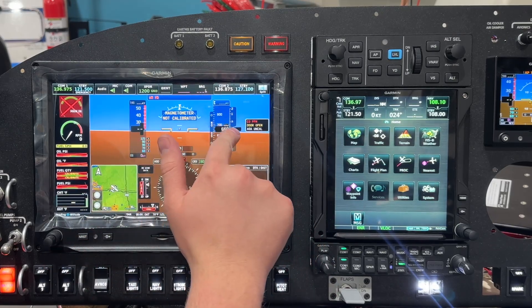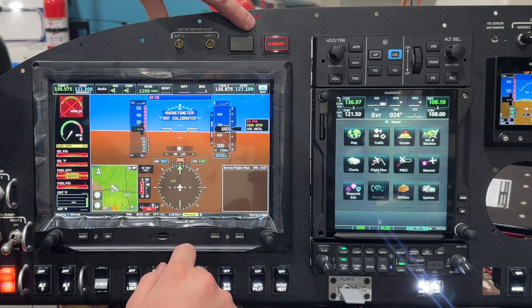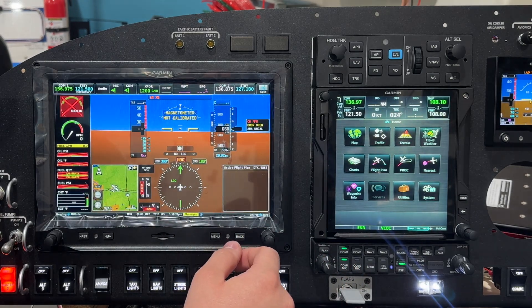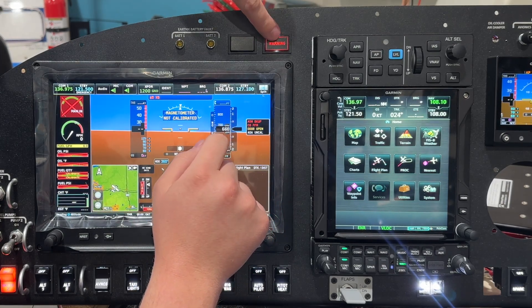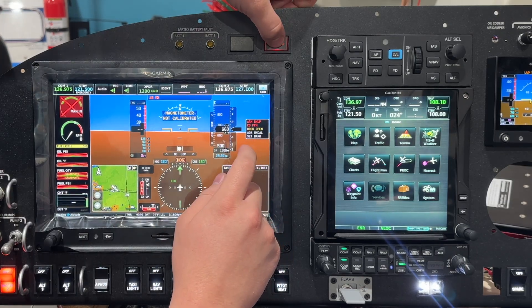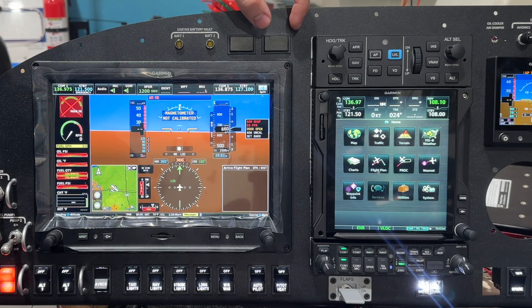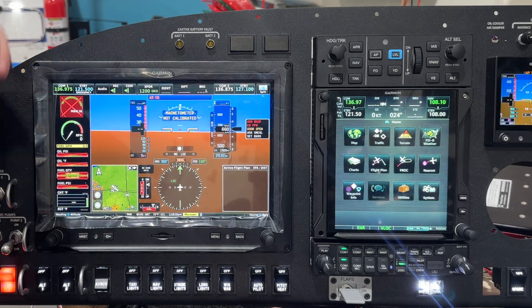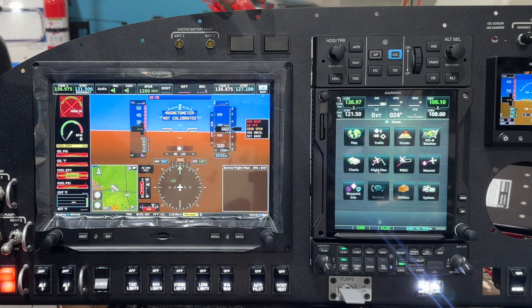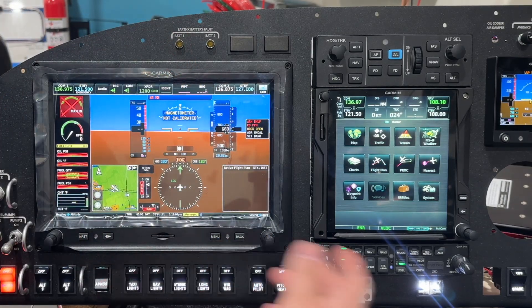Here we are back in pilot mode. Right now we've got a master caution and a master warning. We can simply push the button to extinguish the lights. Here's what's cool — I'm going to induce another master warning by turning off my EFAS backup switch. A new master warning has come up saying 'arm backup,' and the red warning light is back. Even if you extinguish the light, if you get additional alerts, that light will re-illuminate. So when you extinguish them and new events come up, these will light back up to alert you that there are additional problems.